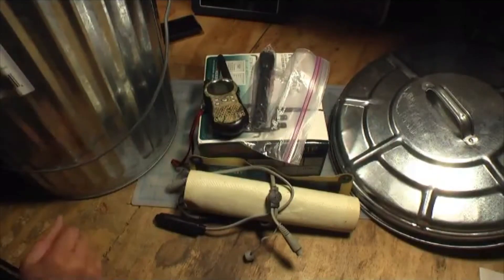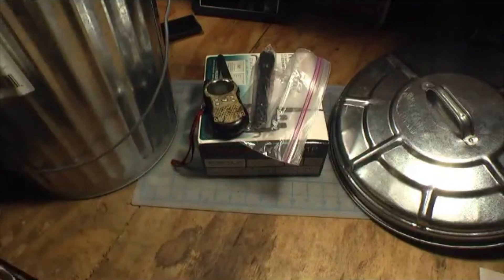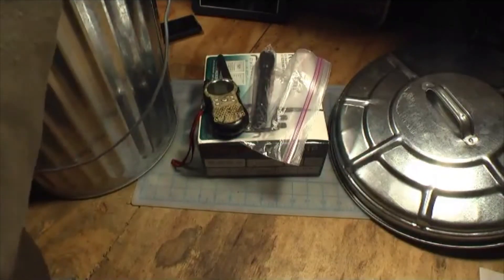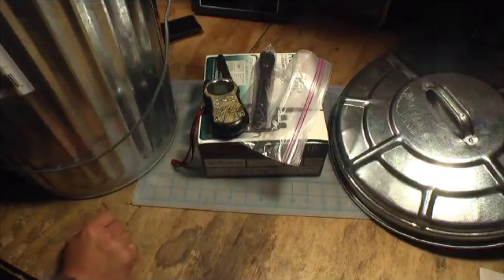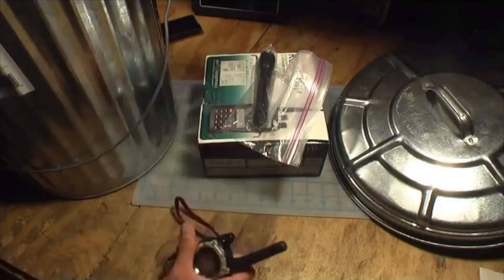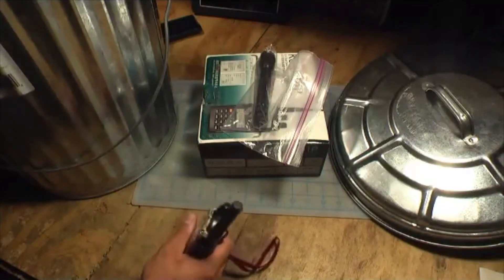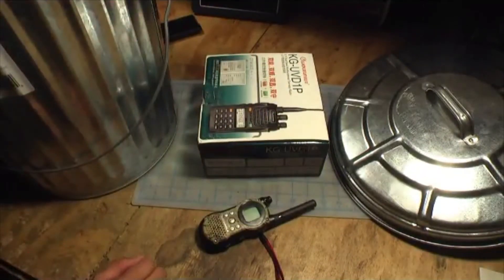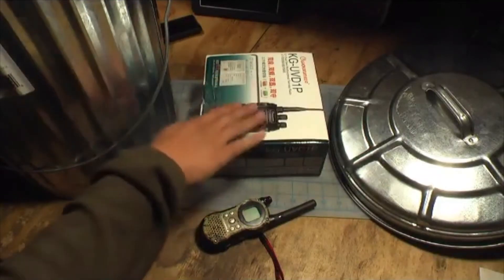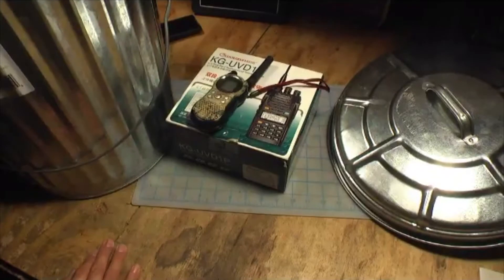It's called a Faraday cage. Whether or not these things work in the situation where you might need them is sort of unknown because you can't really test for it. A Faraday cage is what people like us who are preppers might use to protect electronics from an EMP — something that a lot of preppers fear might happen if there is an aerial nuclear attack or a massive solar flare. An EMP will fry pretty much any modern electronic device that has microprocessors. This ham radio and this walkie-talkie would be rendered useless under an EMP.